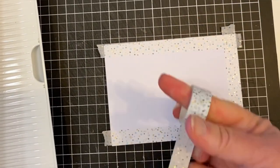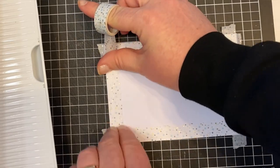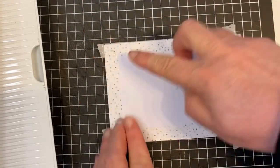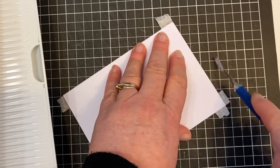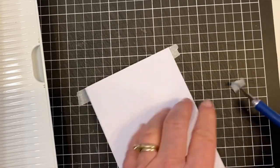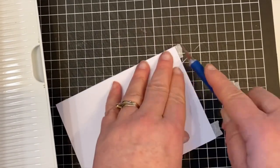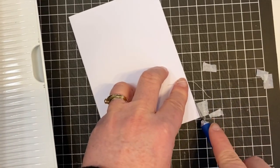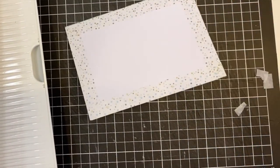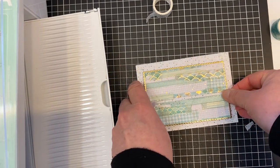I'm using the tape now to do the border as well, so I'm doing that directly onto the card front. I'm just going to go around it and then cut off any of the pieces that are overhanging, and then this will just create the border for the gold and washi taped center.